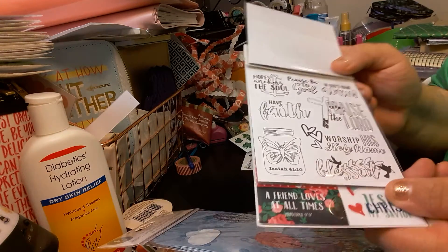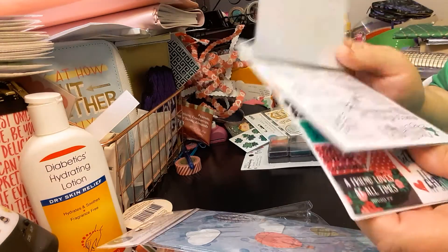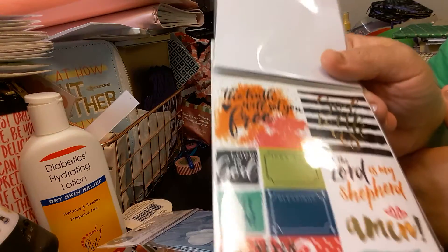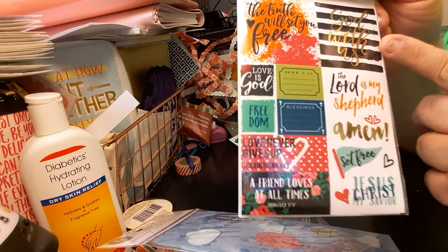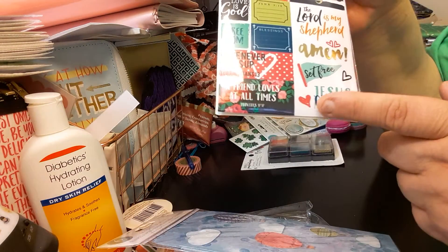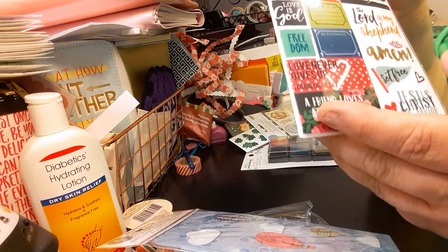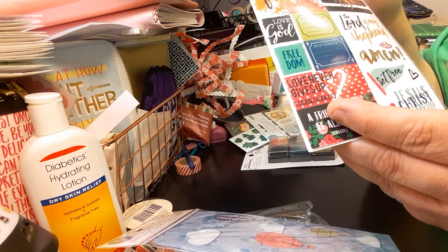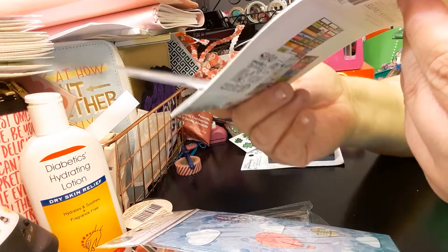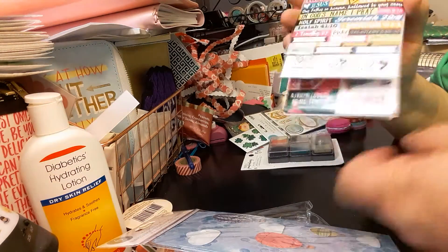The next one you get to color — which I'm assuming you could use the highlighters or just your regular colored pencils or whatever. Look at how that jar looks — ain't that cute? And then the next one is stickers or washi tape — I think stickers. Look at how cute that is. It says God with us, The truth will set you free, The Lord is my shepherd, Amen, Set free, Jesus Christ my savior, And a friend loves at all times, Love never gives up, 1 Corinthians, Blessings, John 3:16, Love is good. It looks like one sheet each but it's a total of 48 stickers.